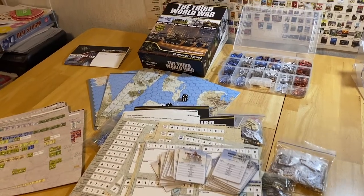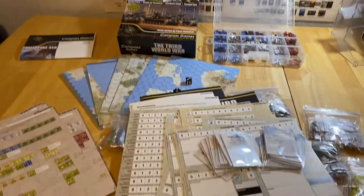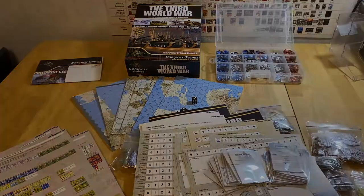I'm Joel Top, and this is Third World War from Compass Games — Designer Signature Edition. Looks magnificent, tons of content, and that's what comes inside the game.